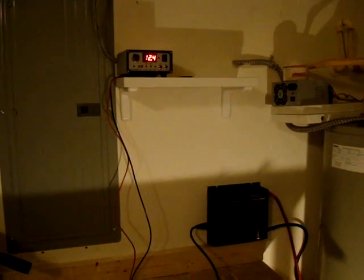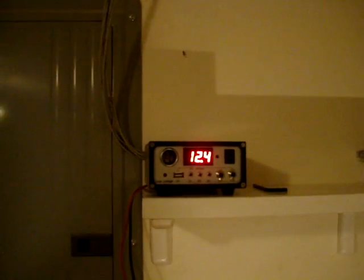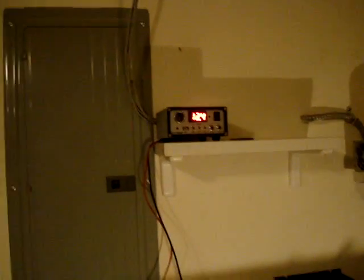Hello guys, Pete from MixCAD again. I actually got the solar panels hooked up in the ceiling. I have them coming through my attic. You're actually looking in my garage right now. That's the charging unit, which is reading 12.4. It's actually night time, but I did validate that the solar panels are charging.